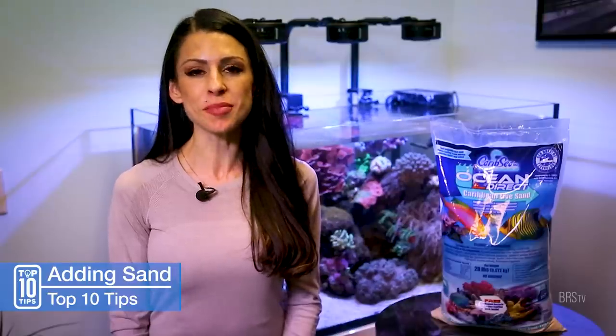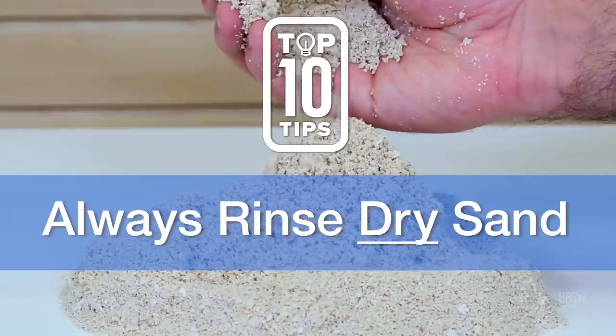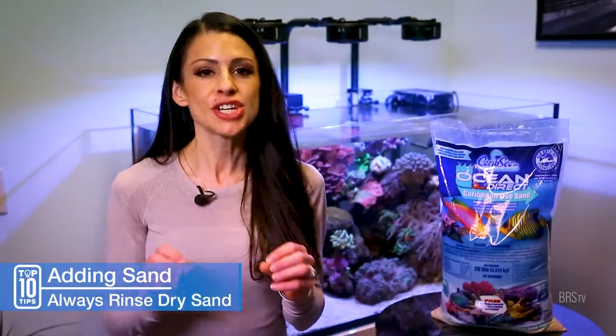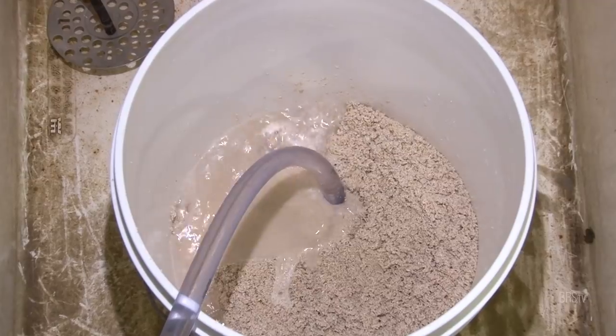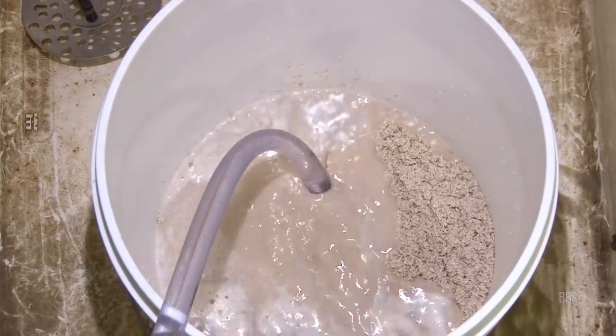Number three, always rinse your CaribSea special grade dry sand because it is super dusty and it'll take forever for your tank to clear up. Trust me, you don't want to skip this rinsing step. The best practice is to use RO water for the rinsing process, but if you're in a pinch and have to use tap water, use some dechlorinator first.